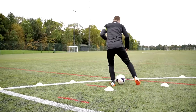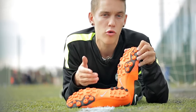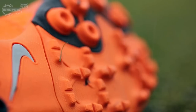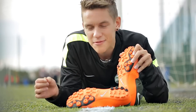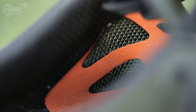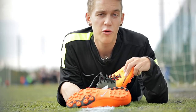Moving on to the traction and the outsole. The Bomba Finale combines conical studs for better rotation and bladed studs for improved overall traction, but the studs are not that long, so it doesn't offer optimal traction if you play on new-generation artificial grasses that are length-wise similar to natural grass. When we talk about stability and support, Nike have done a brilliant job by adding support bands inside the boots, which give you a nice and secure fit when you're moving around on the pitch.